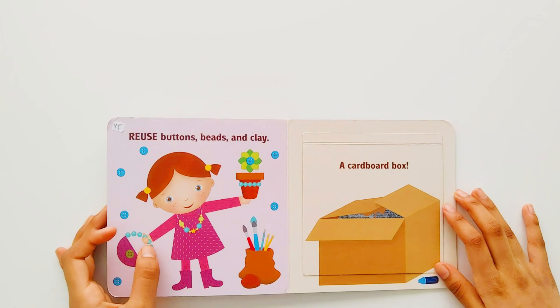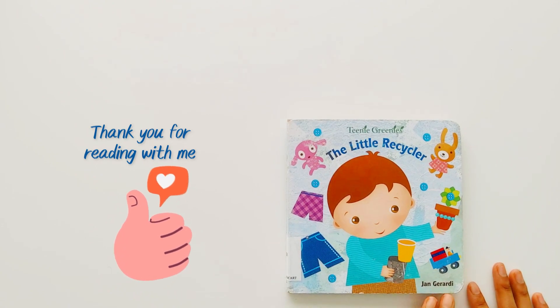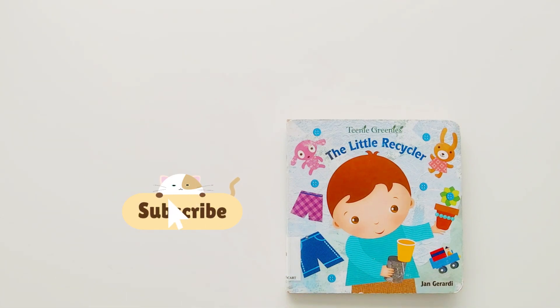The end. Thank you! Please give a thumbs up if you like the book. For more videos, please subscribe. Thank you! Thank you!